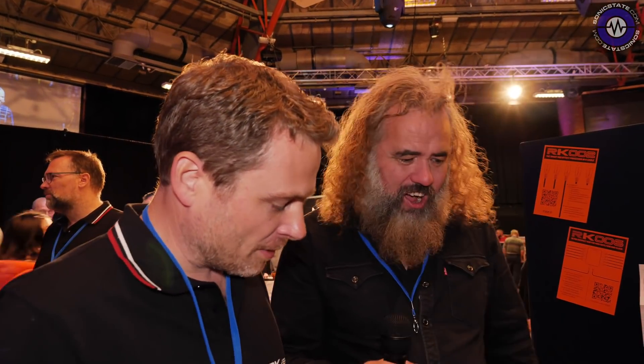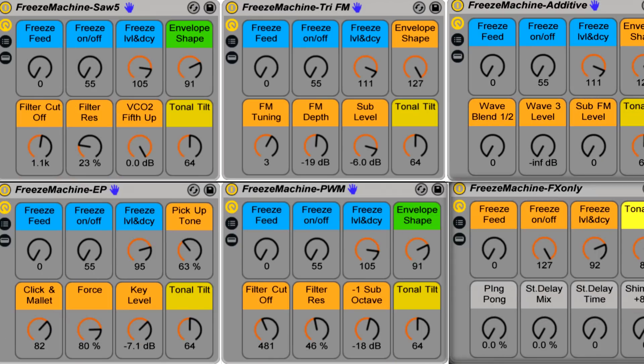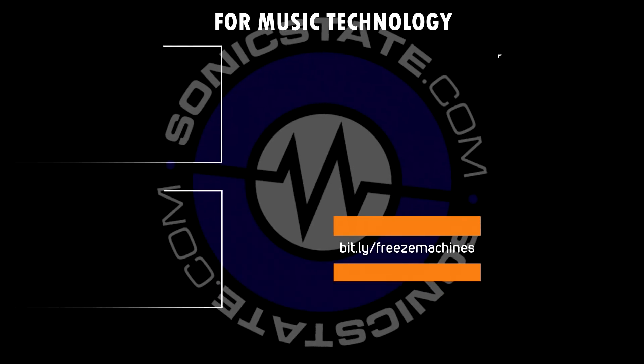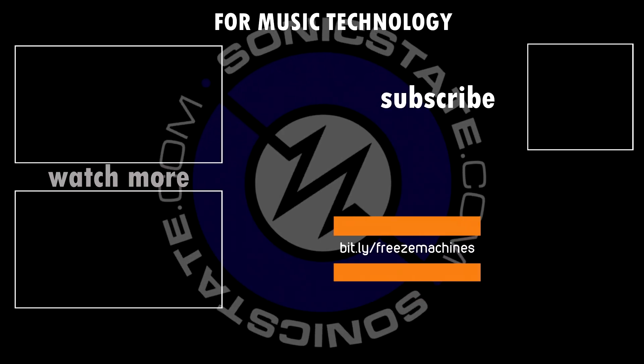Amazing! Garrett, amazing — thank you so much for showing us this, and thanks for dropping by. My pleasure. Thanks.